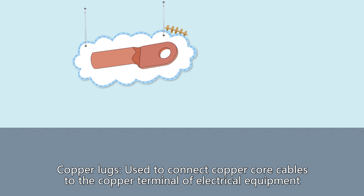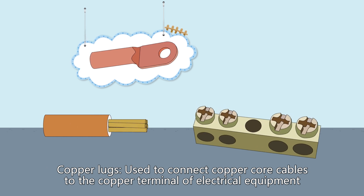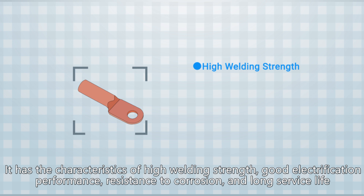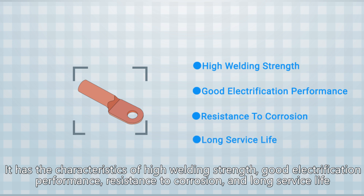Copper lugs are used to connect copper core cables to the copper terminal of electrical equipment. They can make the cable and electrical connections stronger and safer. Copper lugs have the characteristics of high welding strength, good electrification performance, resistance to corrosion, and long service life.